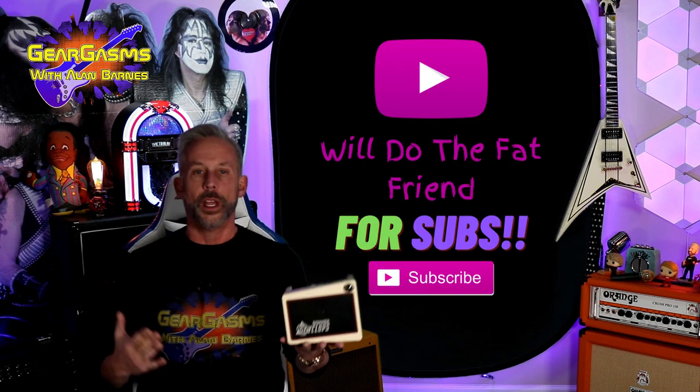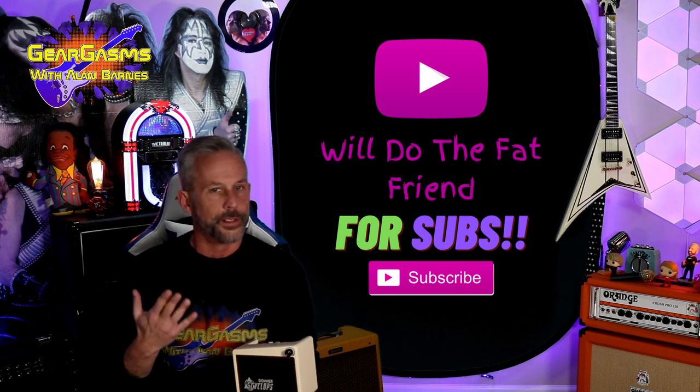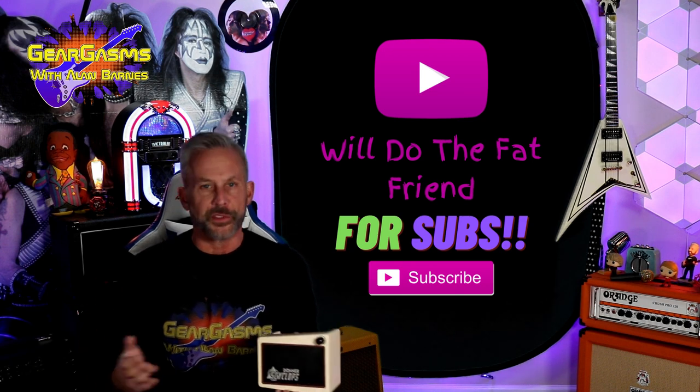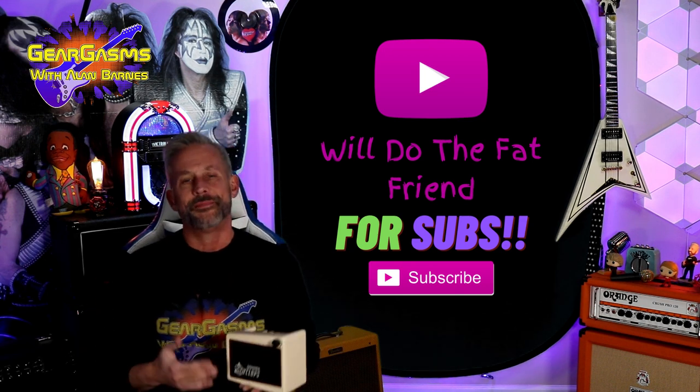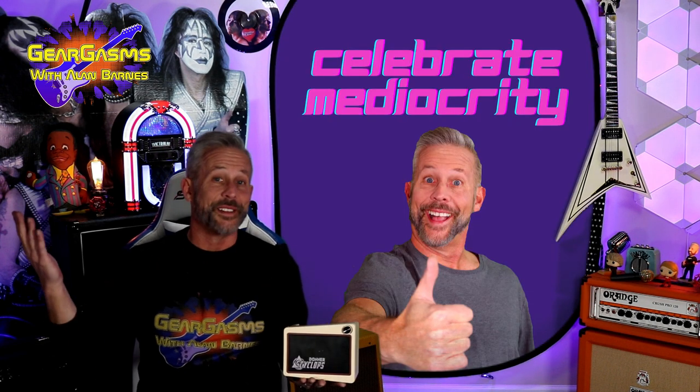But first, if you're new to the channel, I'd like to ask you to like and subscribe. This channel is kind of like Topher Grace — we all thought for a minute that big things might happen for Topher Grace, and then we all remembered that he was Topher Grace. Celebrate mediocrity.